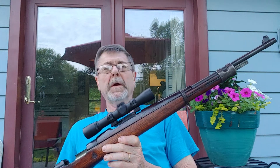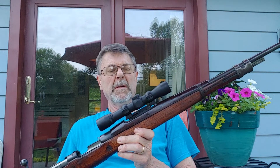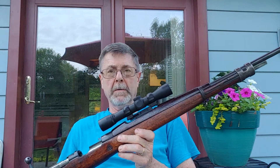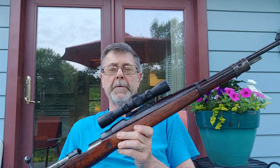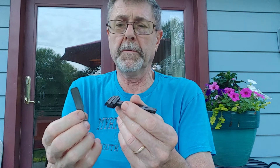It's modeled after a K98 from the looks of it. For the scope mount, I used a Bad Ace Tactical mount. What that does is it replaces the ladder sight and the spring — these just knock out. It's pretty easy to knock these out and then put them back in.